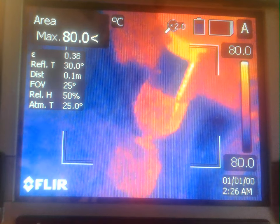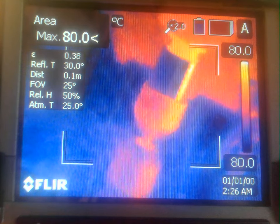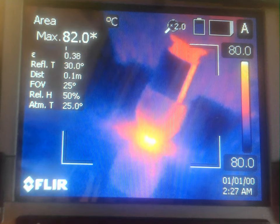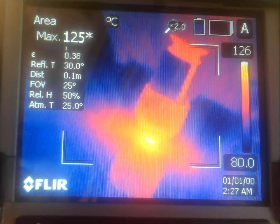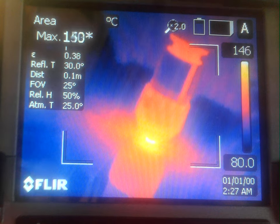Without further ado, I'm going to turn on the spindle at 30,000 RPM and start the deposition. Contact. The deposition started.